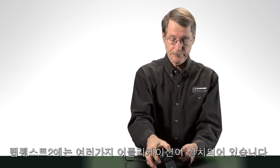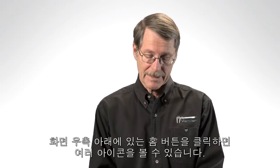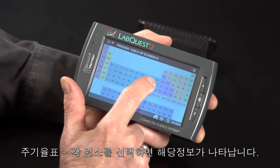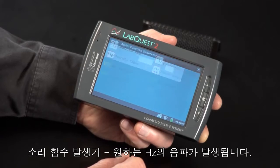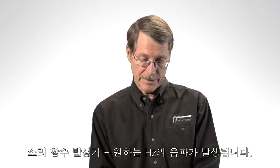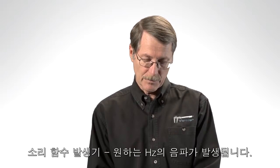Now I want to show you some other things about the LabQuest 2. It comes with a number of built-in apps other than the LabQuest app, which we've been using for data collection. If I tap on the home icon, you'll see several icons of other things to use — for example, there's a periodic table. You can tap on any element and get information about that element. There's also a function generator app that generates sound waves. If I tap here, I'm getting a 1000 Hz sound wave. It's a two-function generator, so I can change this one to a higher frequency and get beats.